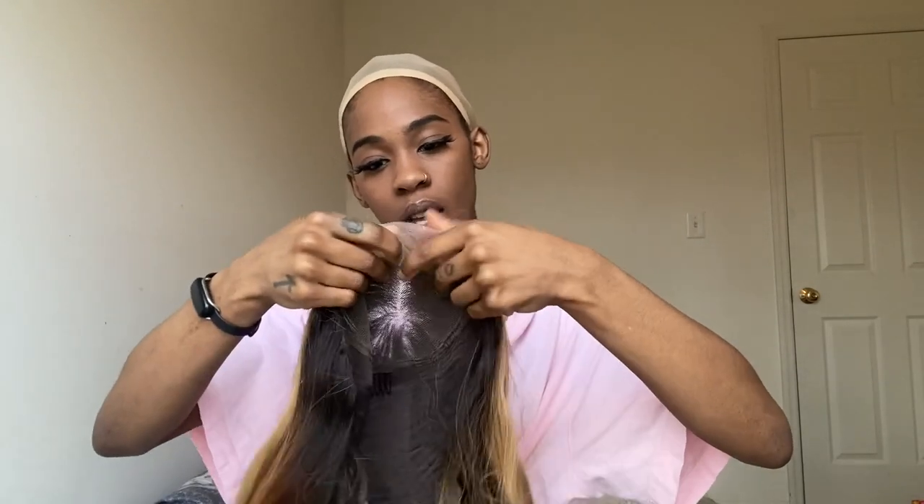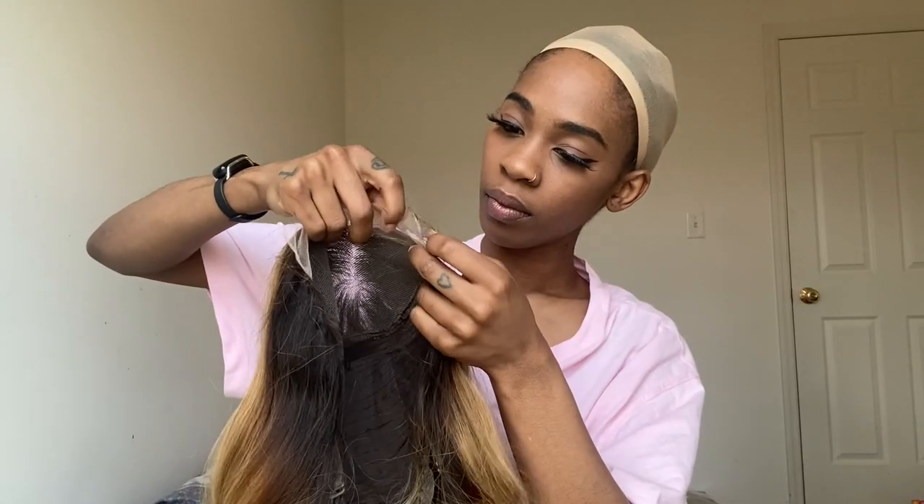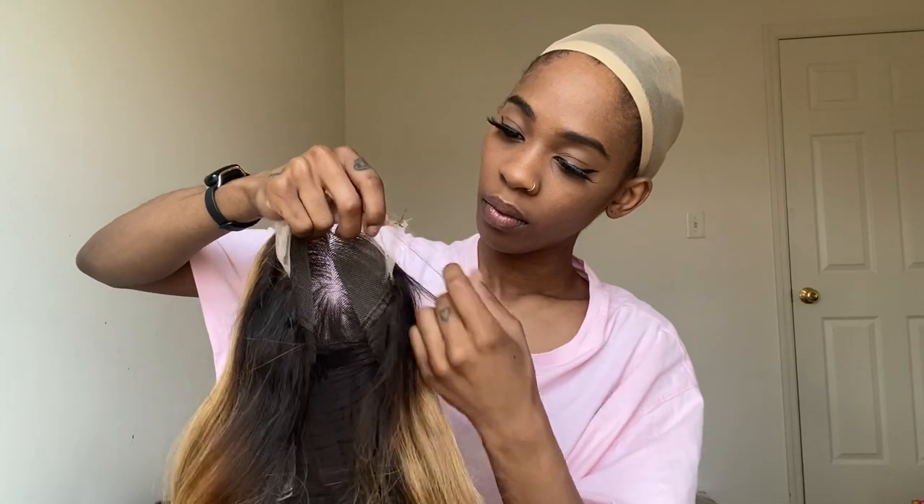I'm trying to show y'all that first of all, this wig has got nice lace — you see? I'm trying to show you guys that the lace doesn't wrap all the way around your head, it's just the front part. So it's easy for beginner people.